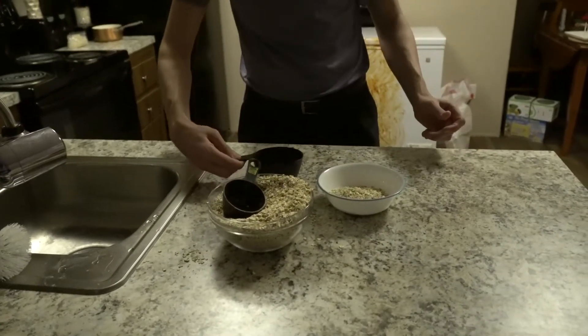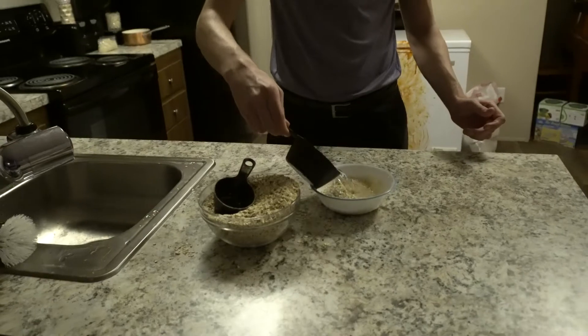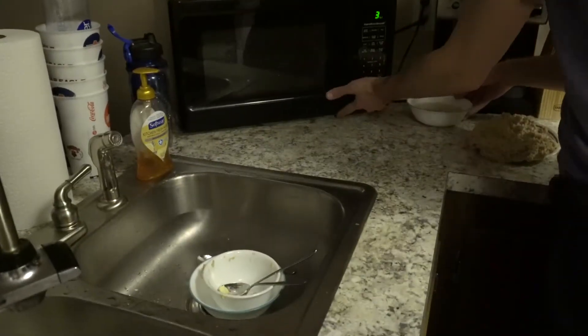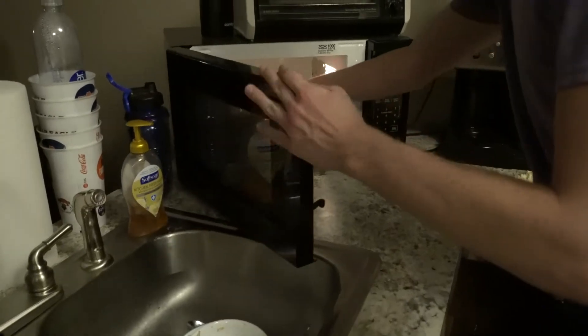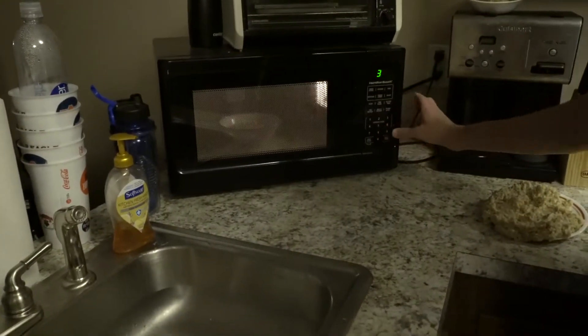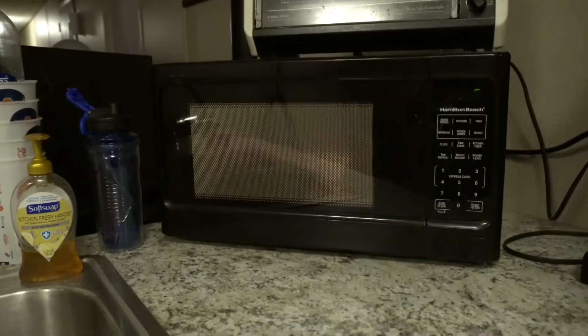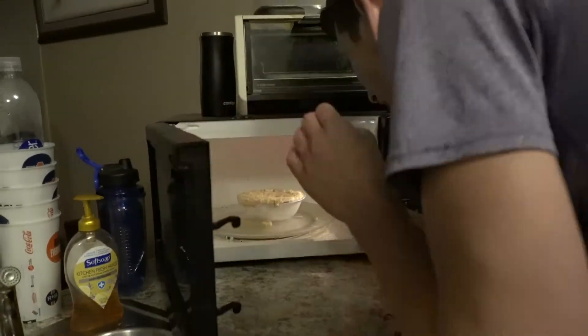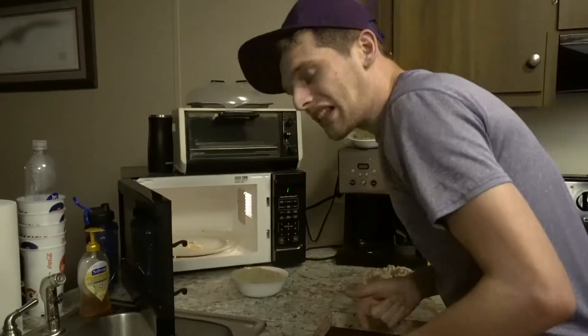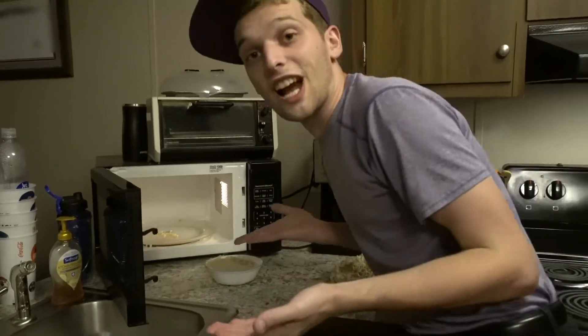Then go ahead and add twice as much water. Take your bowl, put it in the microwave, and set it to about three and a half minutes. Now you can just go ahead and sit on your ass until it's done. Aw, f***! I've done it again! Maybe do a little less than three and a half minutes, but you get the idea.